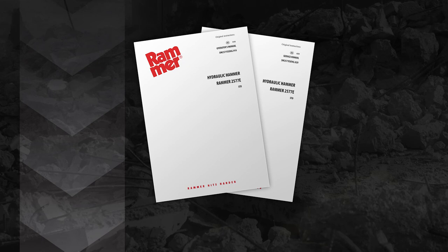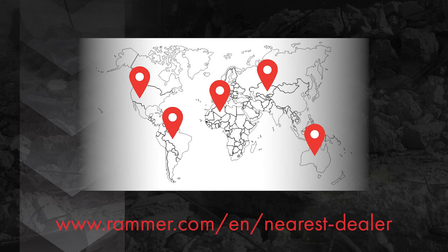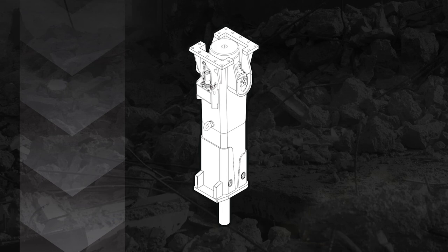These manuals can also be downloaded at Rammer.com. If you need assistance or have any technical questions, please contact your local dealer.